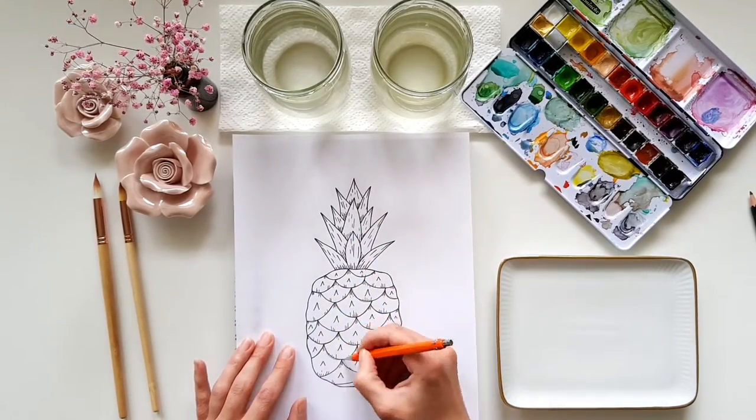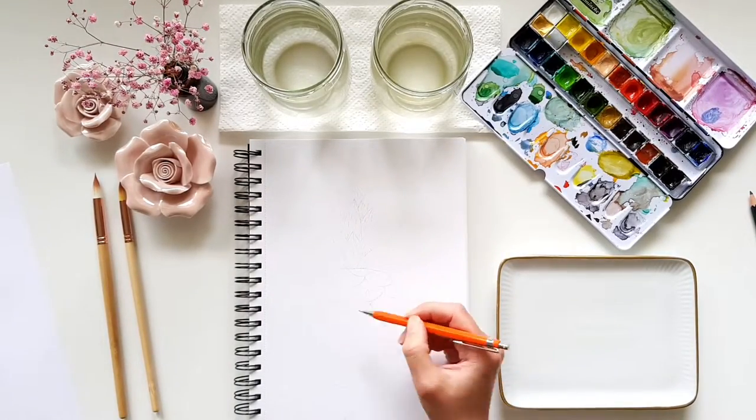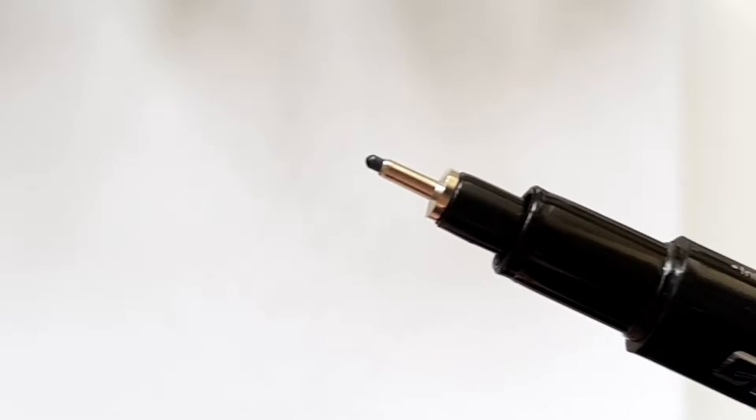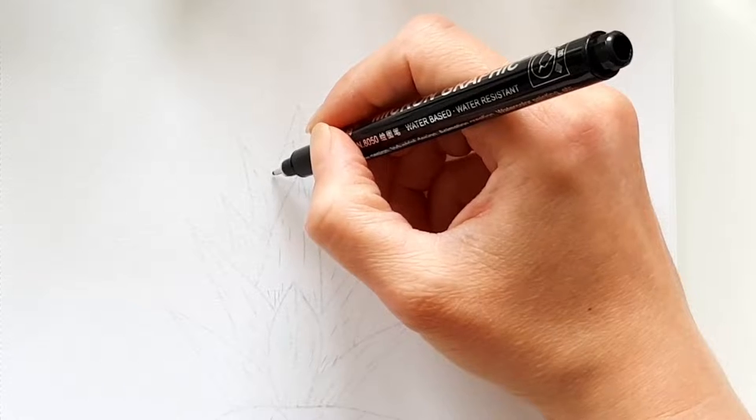I also made a video where I explain three different ways to trace an image onto paper without using a light pad, so if you want, check that out too. When the sketch is ready, we start drawing the outlines using the fine liner with the bigger nib size first.